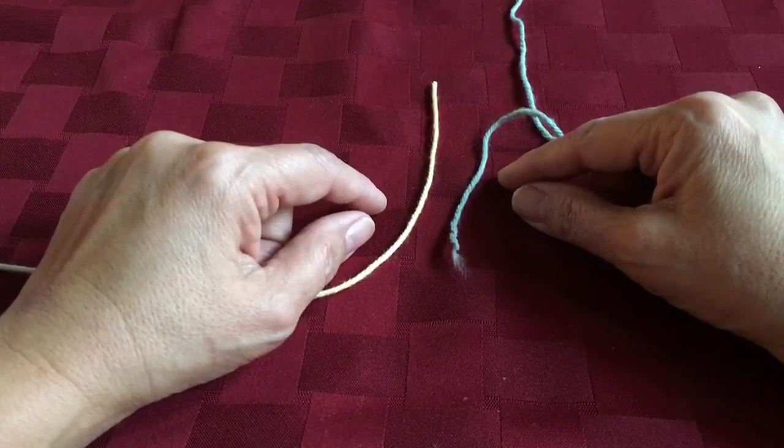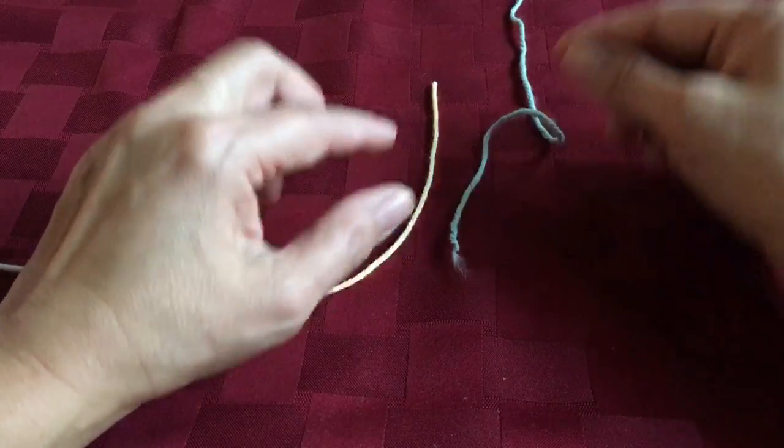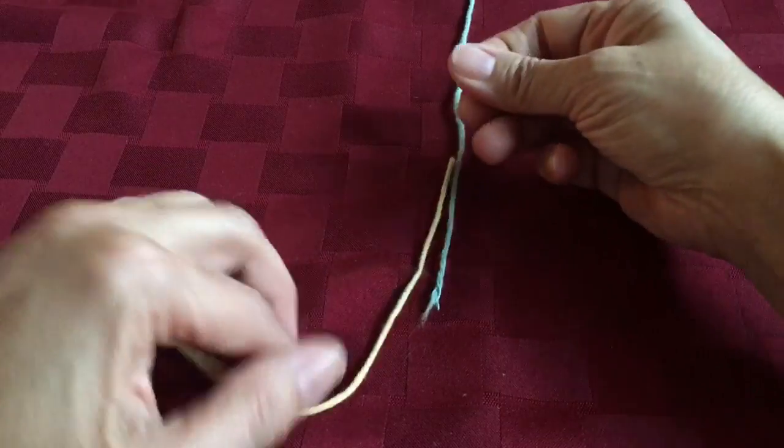So here we go. This is called a fisherman's knot, or we knitters call it a magic knot. Say this green yarn is my old yarn and I want to join this new yarn to it.